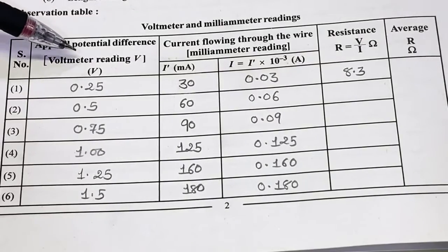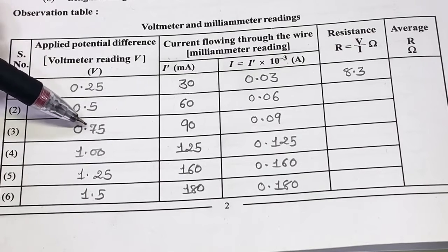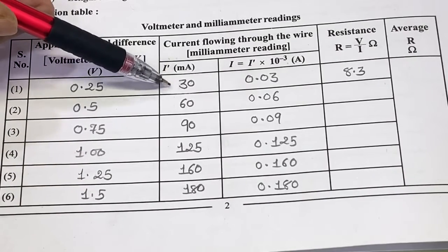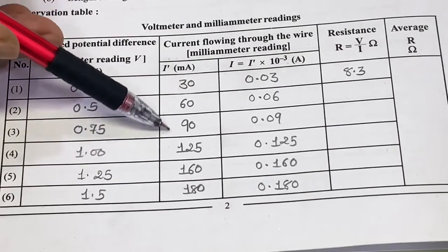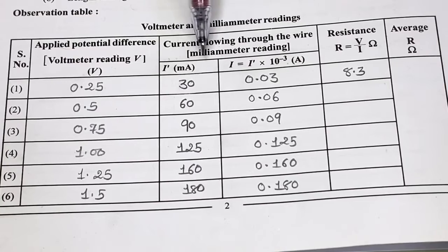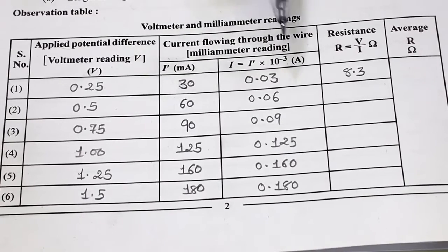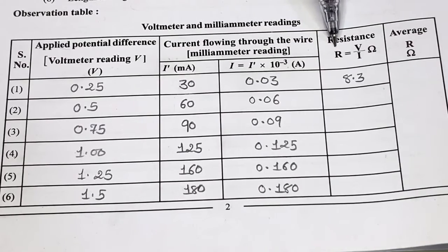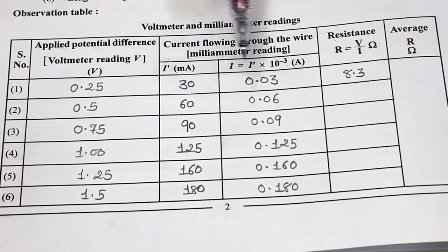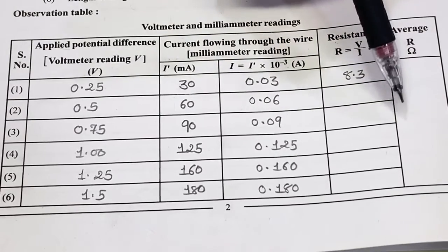For different values of potential differences across the wire — 0.25 volt, 0.5 volt, 0.75 volt, 1 volt, 1.25 volt, and 1.5 volt — measure the value of current flowing through the wire and note it down. Convert current measured in milliampere to ampere by multiplying with 10 raised to minus 3. Calculate the resistance using R = V/I for each observation, giving six values of resistance, then take the average.